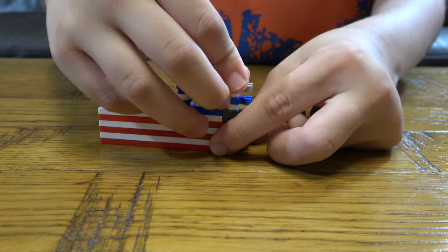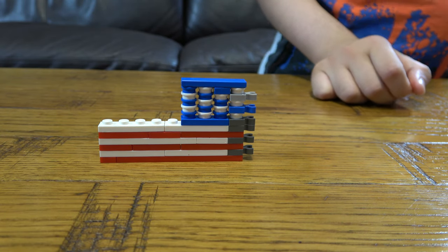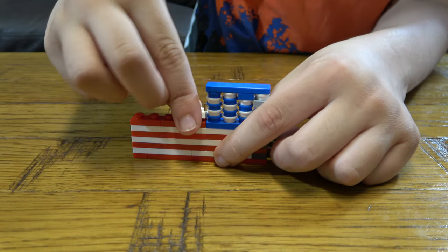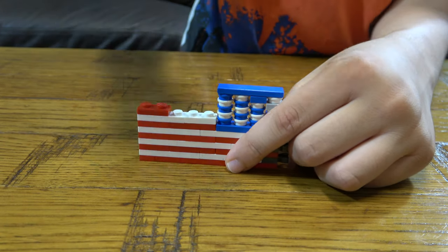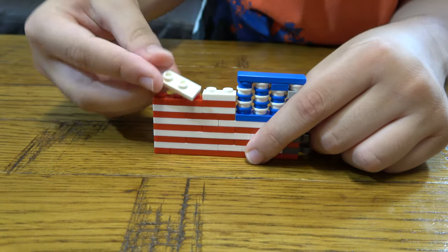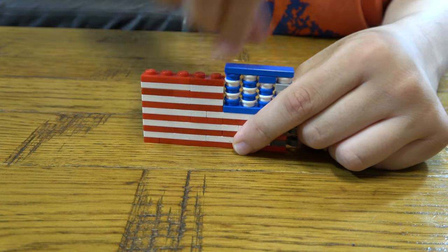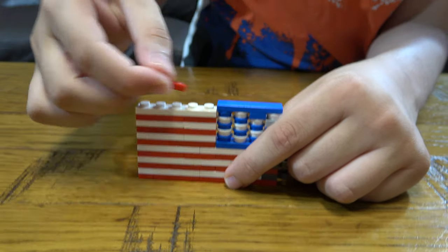We put this one by four flat tile on there. And then next we get a one by three and a one by two, and then we get a one by two and a one by three. And then we get a one by three and a one by three — actually a one by two and a one by three, because I ran out of one by threes. And then a one by three, I mean a one by two and a one by three again. And then a one by four and a one by four and a one by one, and then a one by two and a one by three.